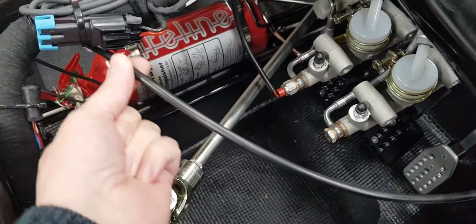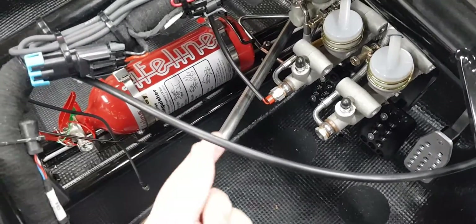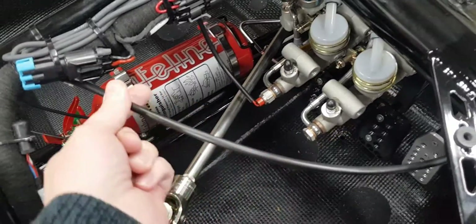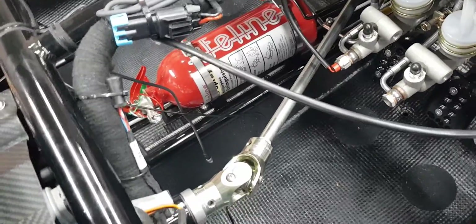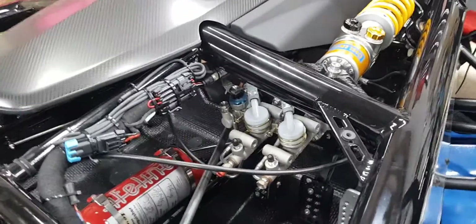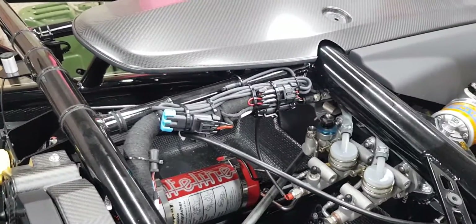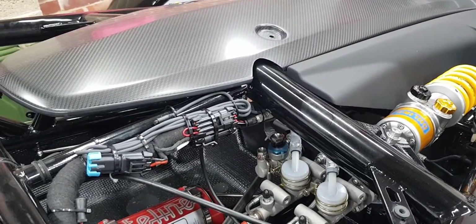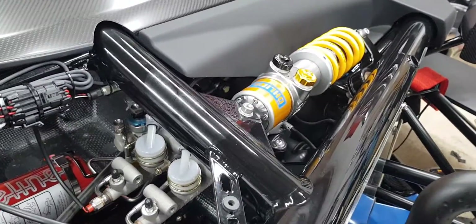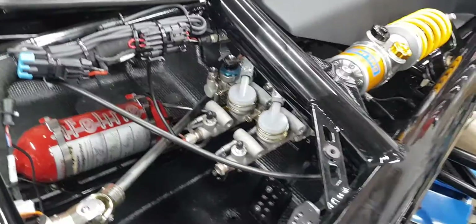I put it back in, did it up, and hopefully that will fix it. The other thing I did is grease up this sheath here — because you're turning this a lot, there's a lot of friction going through the sheath, so I just greased it with some white grease to make it slide a bit easier. So that's it — short and sweet video on what the brake bias adjuster does and the issue I had on track. If you have one of these cars or a remote brake bias adjuster, keep an eye on it — it's a mechanical thing that needs looking at and maintaining. Cheers!